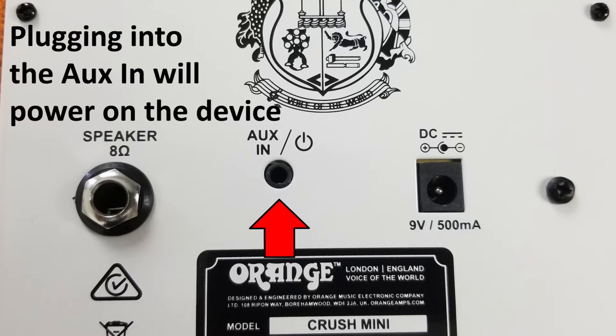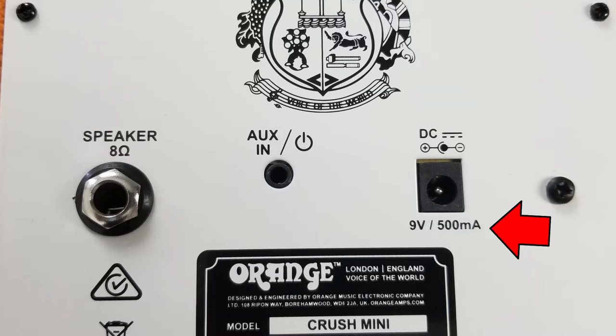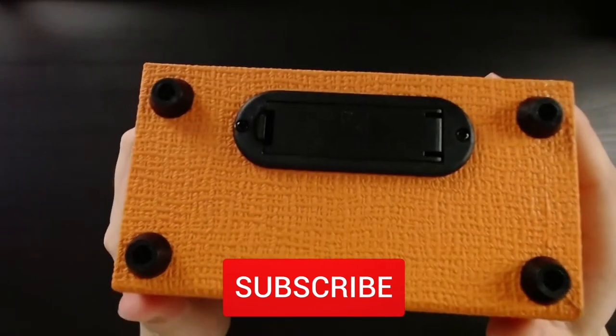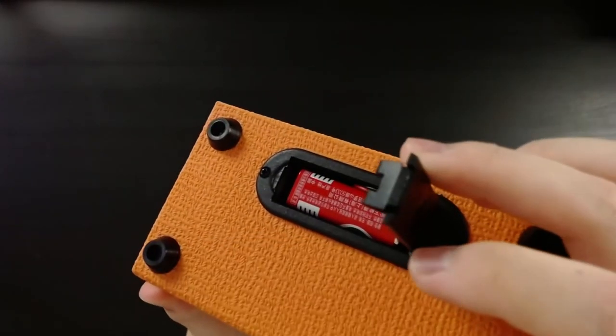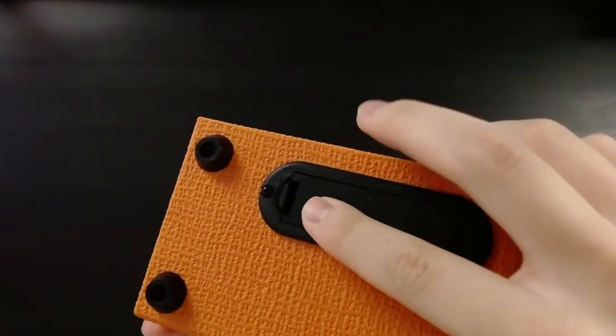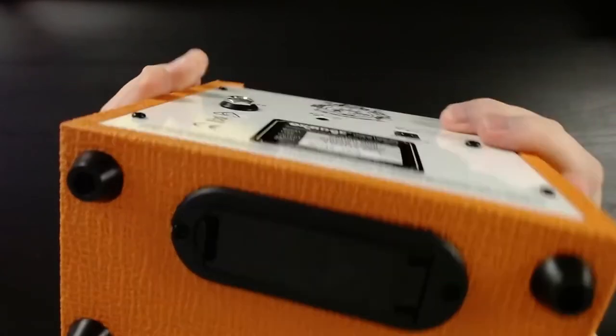The Crush Mini also has an aux-in. It can either be powered by DC, which will require 500mA, or a 9V battery which you can insert on the bottom of the amp. The Crush Mini does come with a 9V battery already installed, but not a DC adapter.